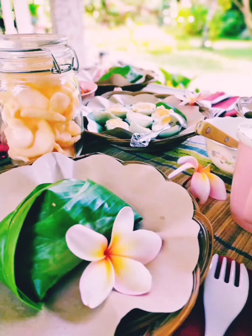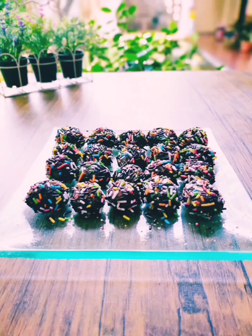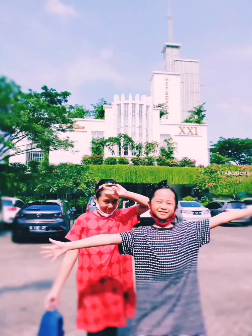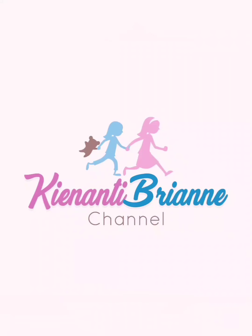Thank you for joining us. Hi guys, welcome back to Kinanti Bunga Channel. Aku Kinanti dan aku Briana. Jadi bagaimana kabarnya kalian? Semoga kalian baik-baik saja ya.